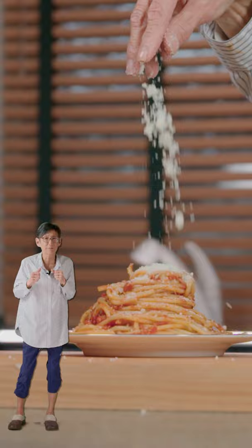Lastly, throw in your spaghetti. And remember, only dweebs don't use pecorino. That's how you make it.